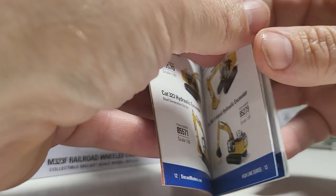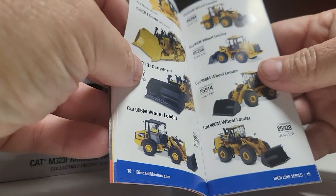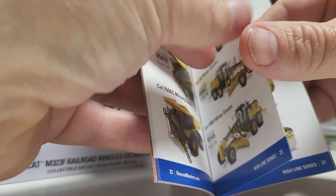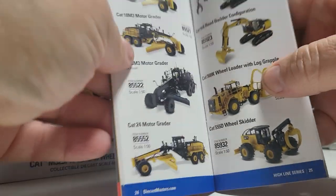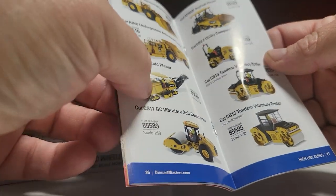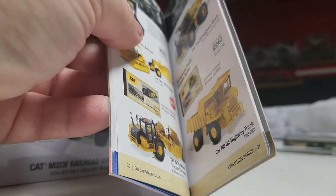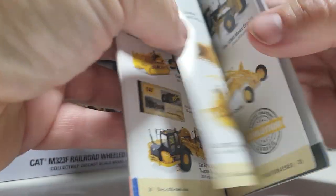I think 1:87 is usually way back in the back. All of these, I wish they would do an 87th scale. Especially the rock drill. We only have the 12M. Underground, I wish that was all 87th. That is 87th, but not this current one. Mini loaders would be nice. I'd like to load them up on my trailer. Pull type — that would be nice.